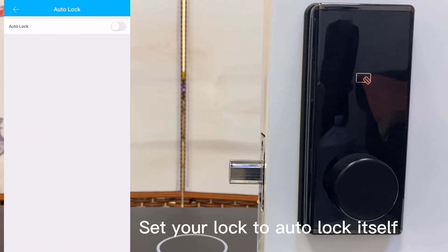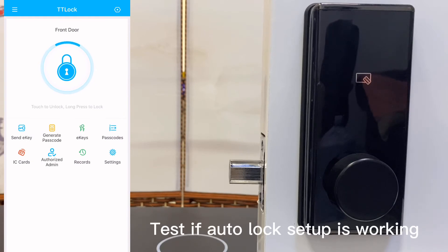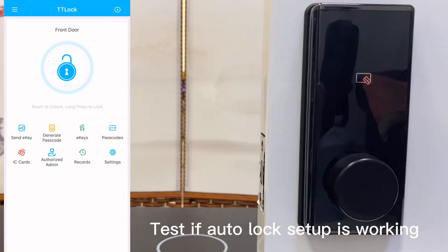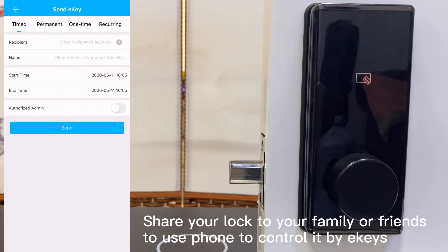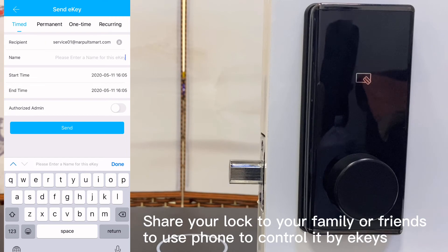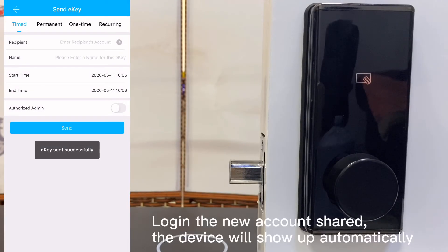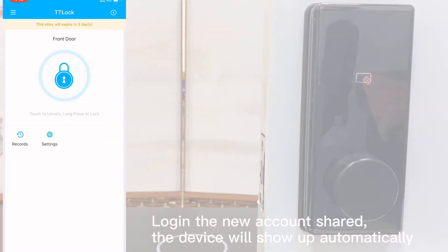Set your lock to auto-lock itself and test if the auto-lock setup is working. Share your lock with family or friends to use their phone to control it. Log in with the new shared account and the device will show up automatically.